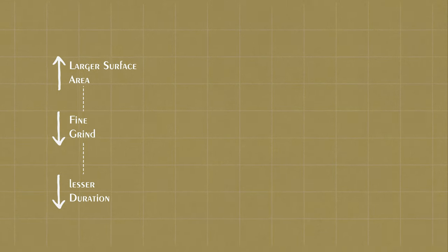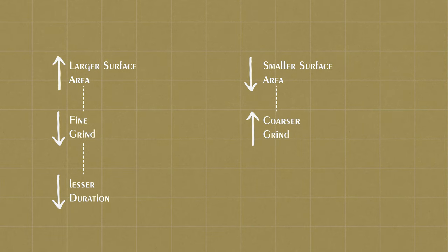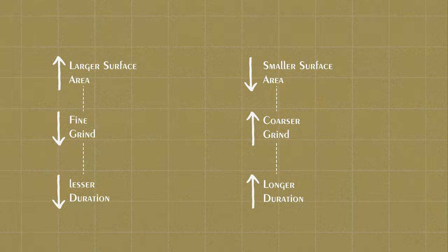Larger surface area, which is fine grind, needs lesser duration for it to be extracted. Smaller surface area means coarser grind, and needs longer duration for it to be extracted.